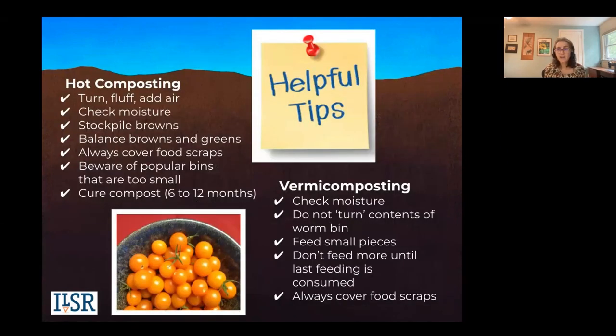Some helpful tips to conclude: for hot composting, you want to turn, fluff, add air, check moisture, and have your browns on hand — balance those browns and greens. Beware of popular bins that are too small; those tumblers tend to be cheaper but they're not as good and won't get hot. You need to cure your compost. For vermicomposting, you don't turn your bin — feed them smaller pieces, don't feed more until the last feeding is consumed. And for both, always cover your food scraps.